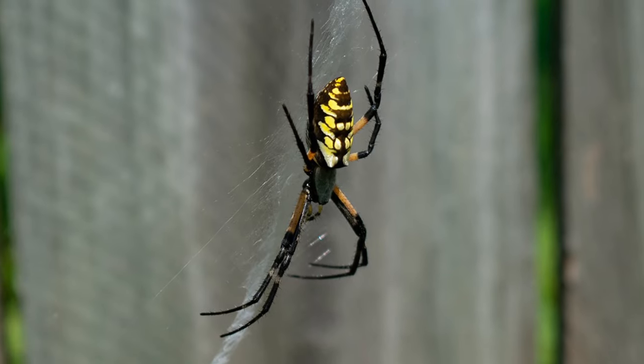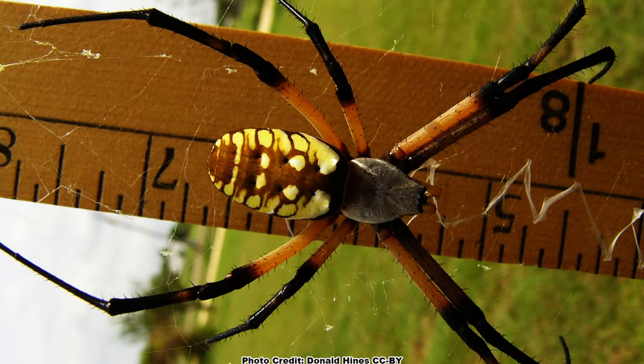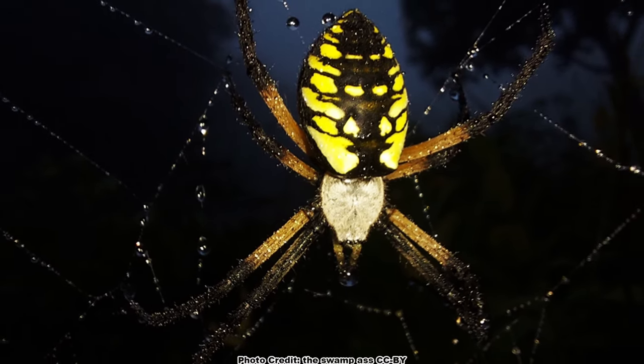The female yellow garden spider is super recognizable. They are large spiders, half an inch to a little over an inch in size, not including their legs, which can more than double their overall length, with distinct bright yellow and black markings on the body.